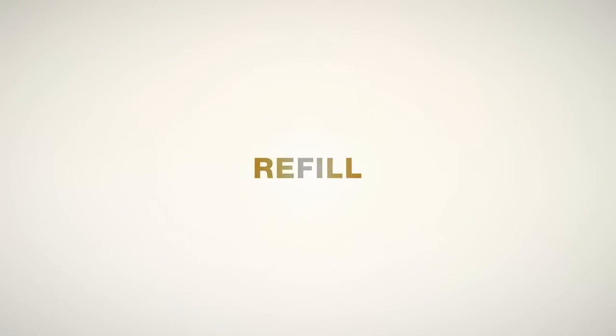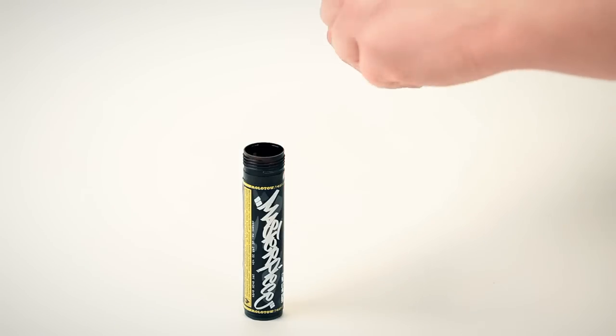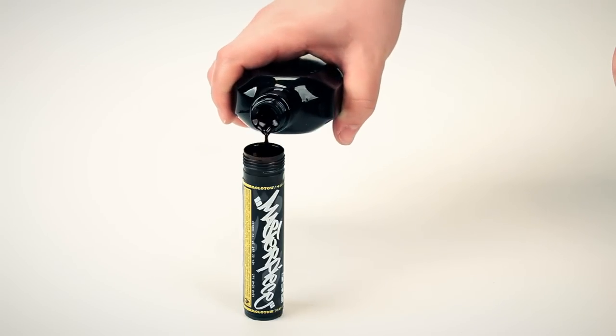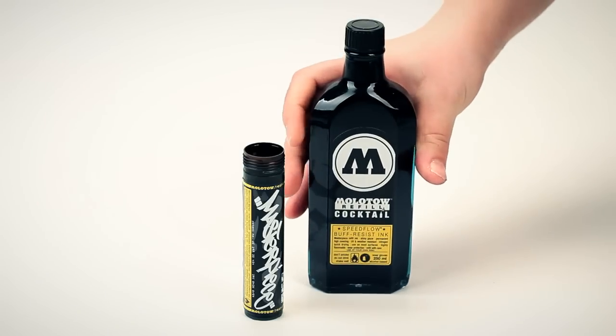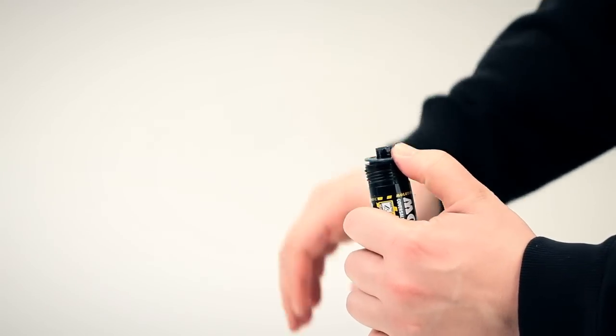After you have unscrewed the marker head and removed the flow mat master pump valve, please fill the color tank with the Molotov Coverall Refill Cocktail Ink. Put the valve back on the body, reseal it, and you're ready to go.